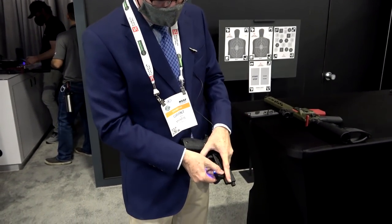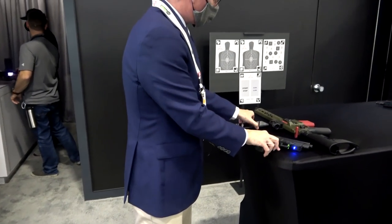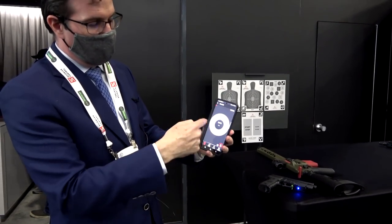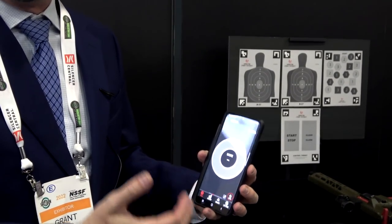So I'm just going to slide it on here. This one is currently set up for CO2 mode. When we take a shot, it's going to give us feedback, and then we'll be able to interpret that, go back and analyze it, and see what's going on.